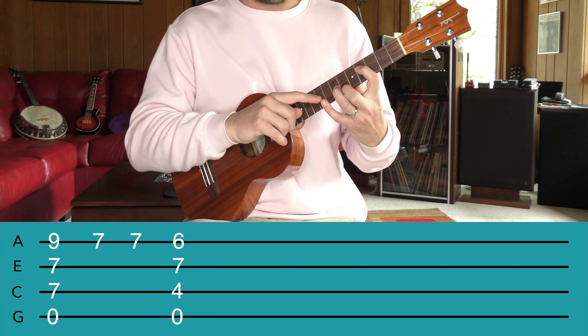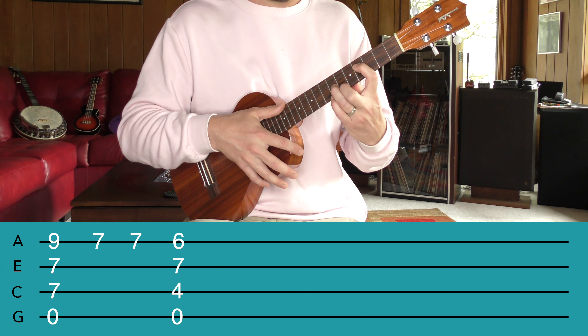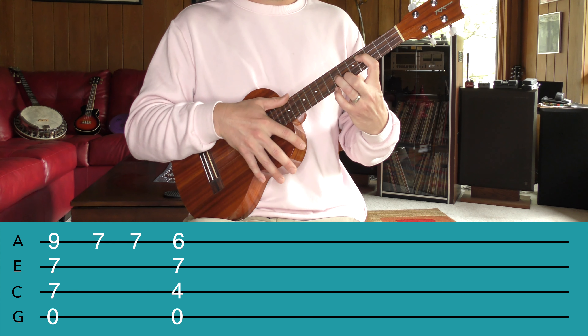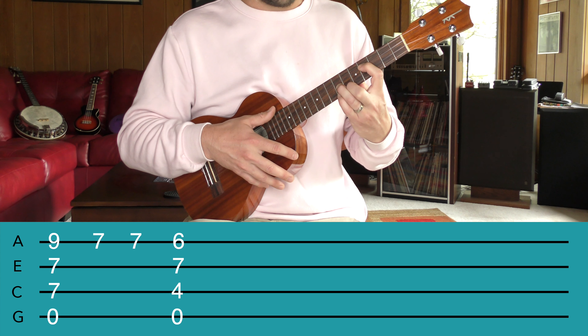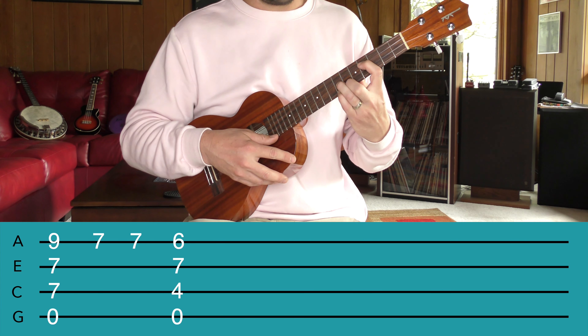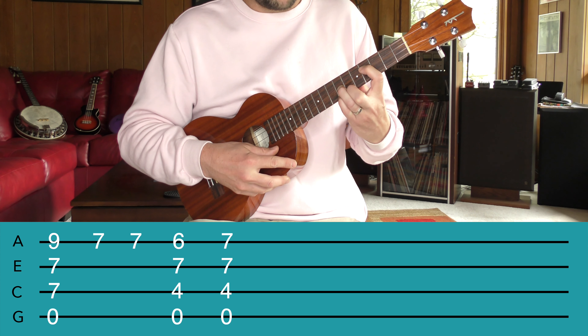Grab your uke, make sure it's in tune, and get ready to have some fun playing some Bohemian Rhapsody. I'm going to break this down into four little subsections. Let's take a look at the first part — I'll play it, and then I'll show you how to do it. So, this little section is...